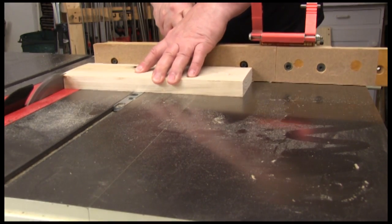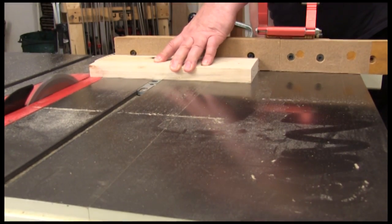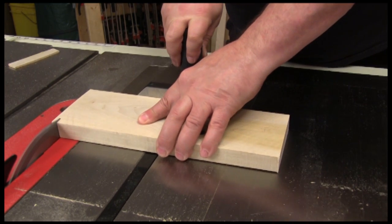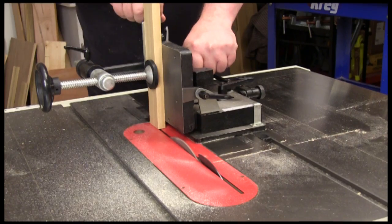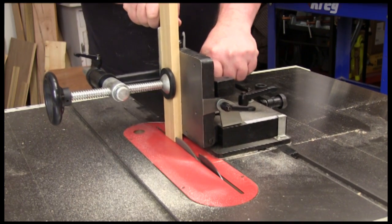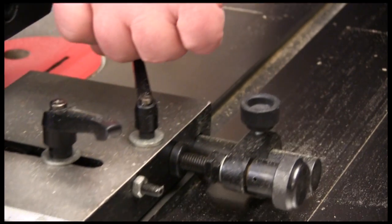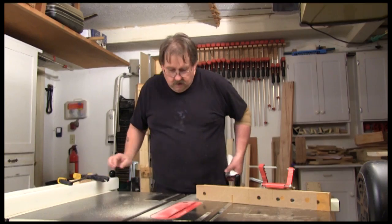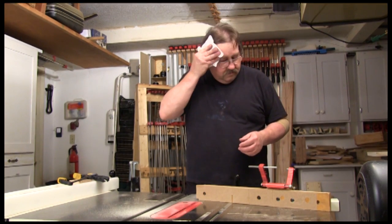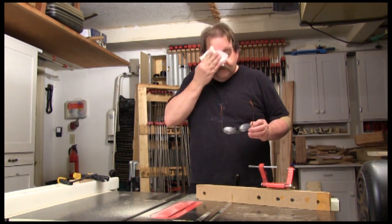Sliding even high-end miter gauges in wood will eventually leave a mark on the cast iron. That free miter gauge that came with the table saw might be the first to scuff it up. I love my cast iron tenoning jig, but it's made of 25 pounds of cast iron, and you can pretty much count on that scuffing up the table sooner or later. And no matter how often you wipe the sweat from your brow, sooner or later you're going to find a drop that got away from you — and you always find that the next day.